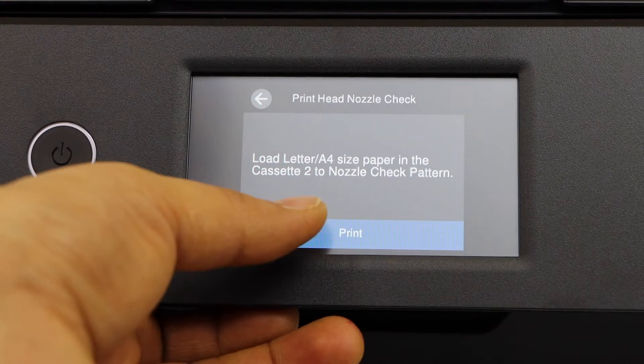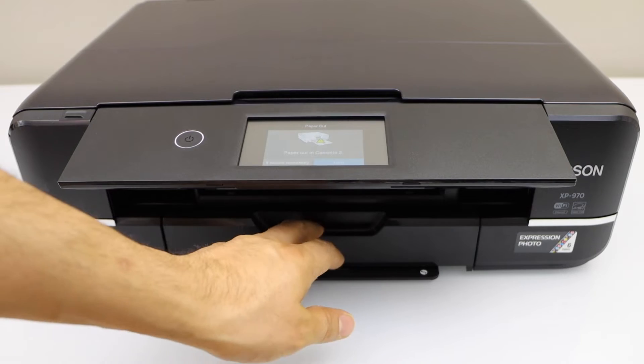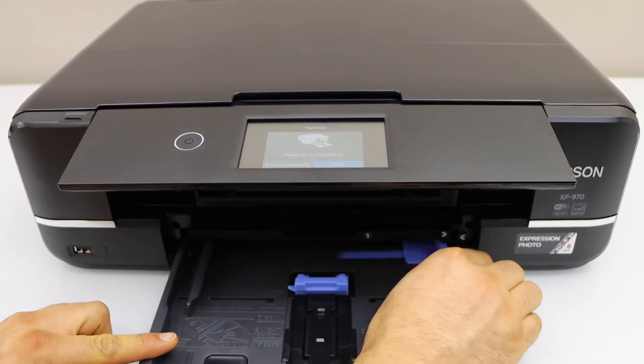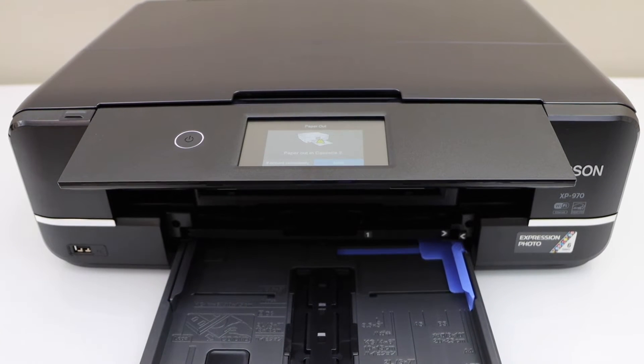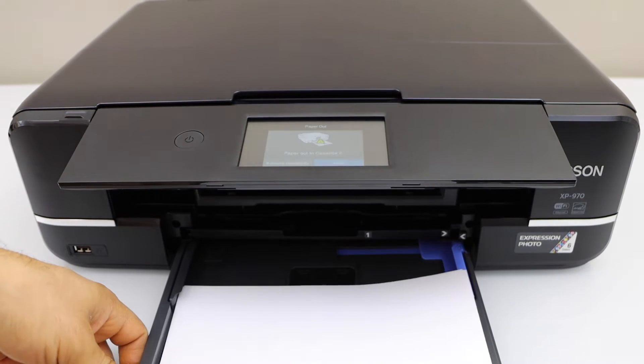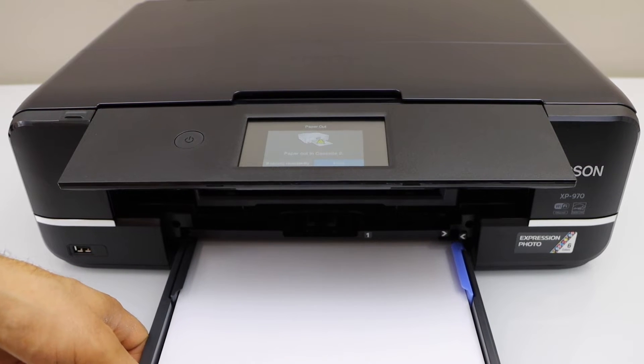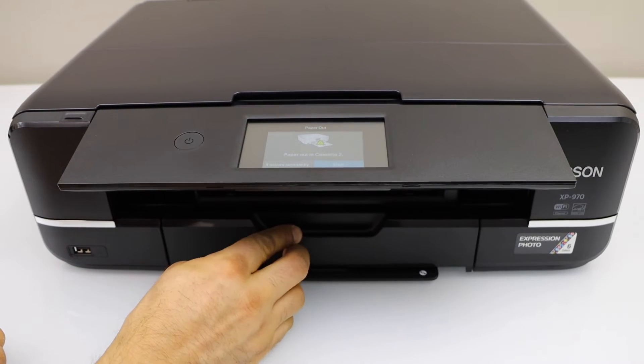We have to install the paper. There is a cassette tray here. Just adjust the size and place the letter size or A4 size sheets. Slide it in and close it.